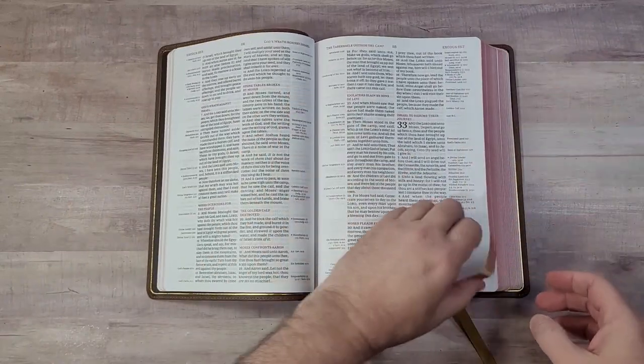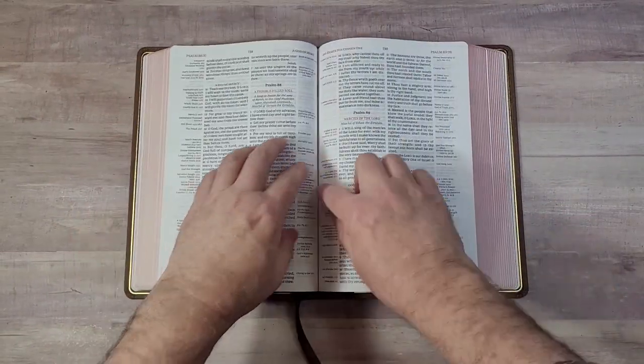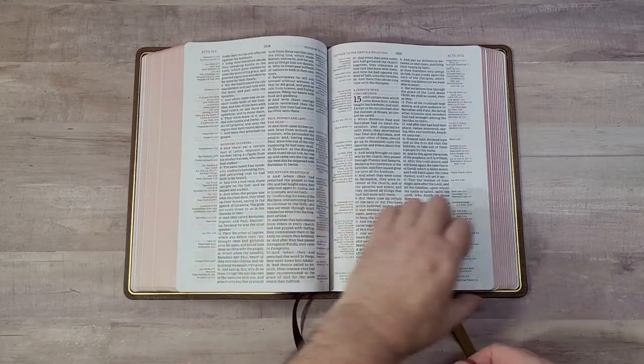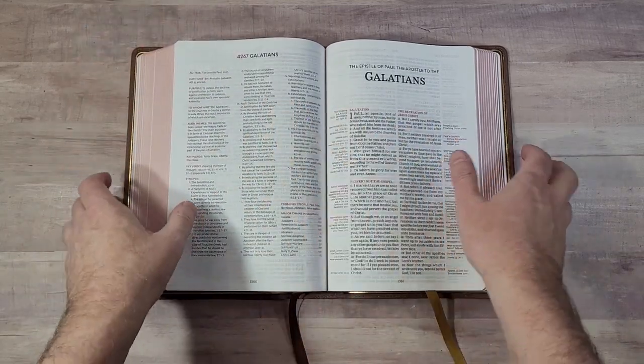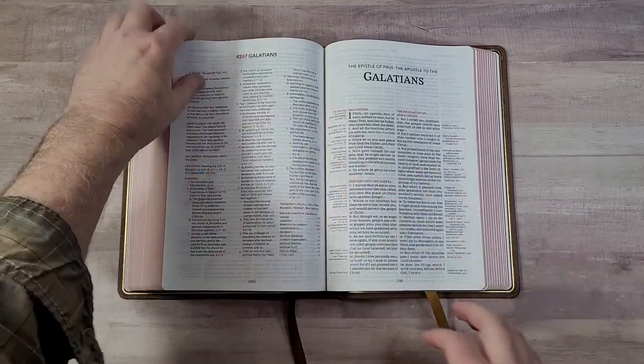This one is easy to use, stays open really well, and doesn't go too far into the gutter. The book introductions used to be in the back as 'book analysis' but are now brought to the beginning of each book.